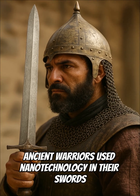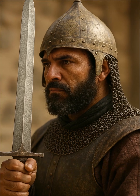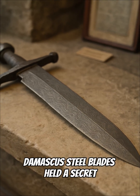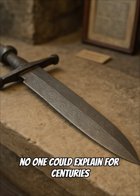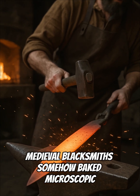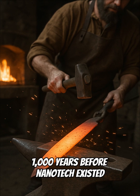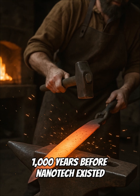Ancient warriors used nanotechnology in their swords, and scientists just proved it. Damascus steel blades held a secret no one could explain for centuries. Medieval blacksmiths somehow baked microscopic carbon structures into their swords 1,000 years before nanotech existed.